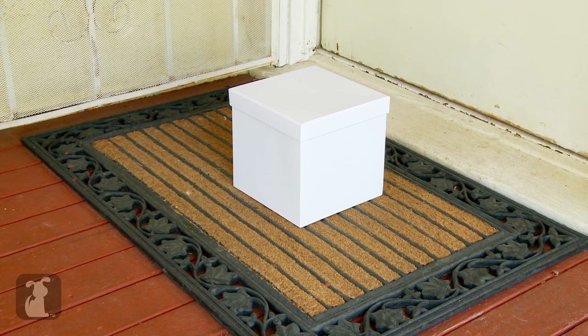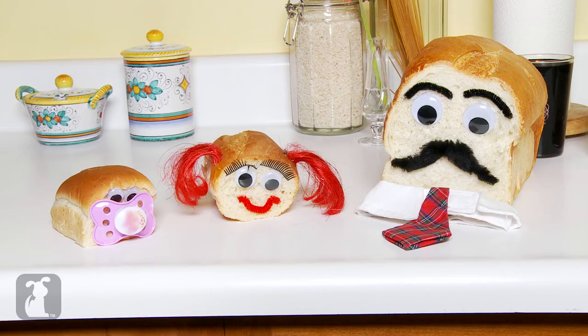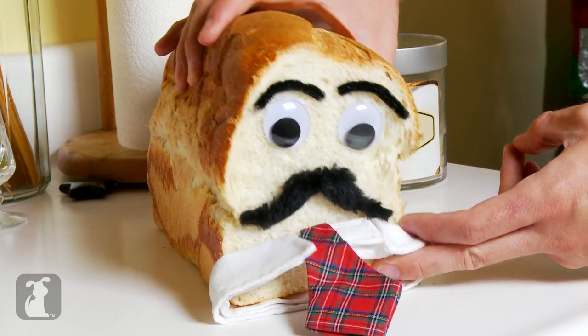$100 gets you a fresh Pure Bread Bread every month. We'll send a bigger and bigger loaf each time so you can see your bread growing into a true breadwinner. Business, business, business — it's always business.